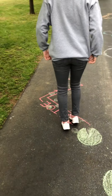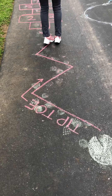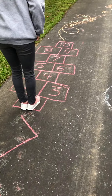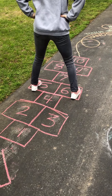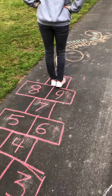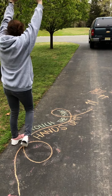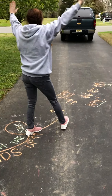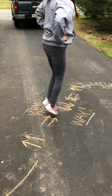This says tiptoe. I'm going to hop stop with my feet together, and then my feet apart. Touch the sky. Hands up again.